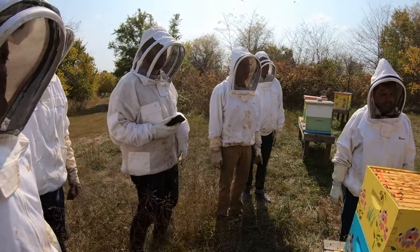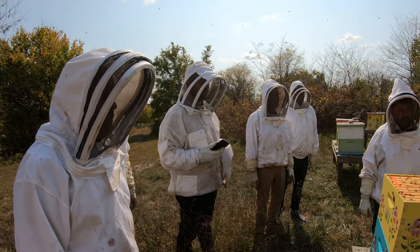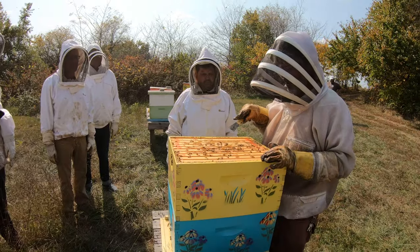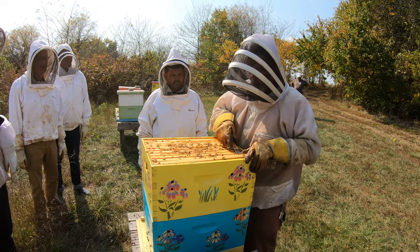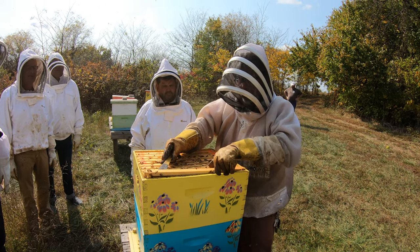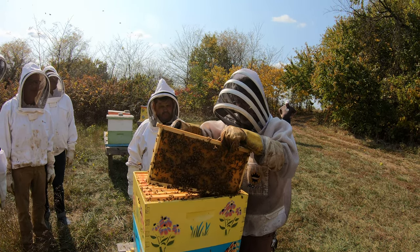We're going to take out a frame. We always take a frame out from the side because the queen is the least likely to be located on this frame — she's usually in the middle somewhere. The dangerous part of any inspection is removing the first frame, because we could roll that queen up between the frames. This time of year that would be a devastating setback.